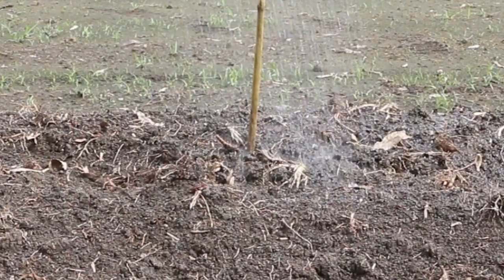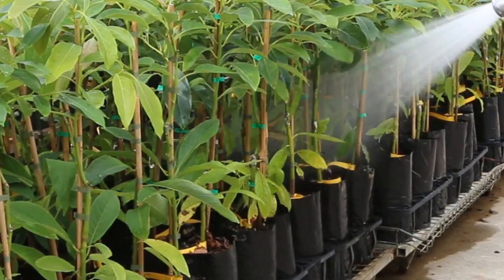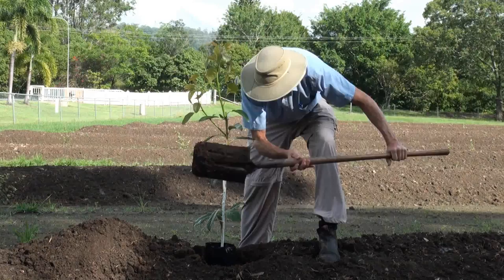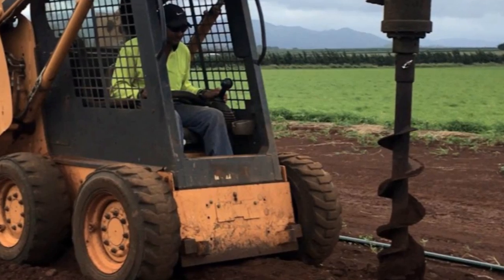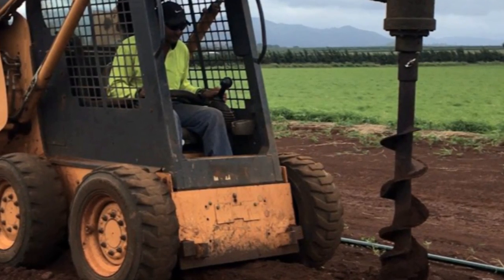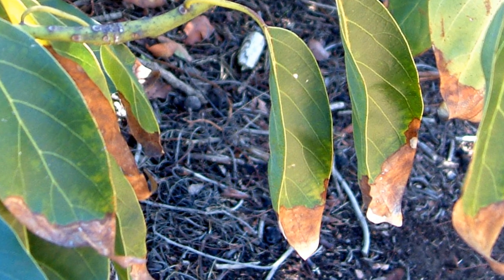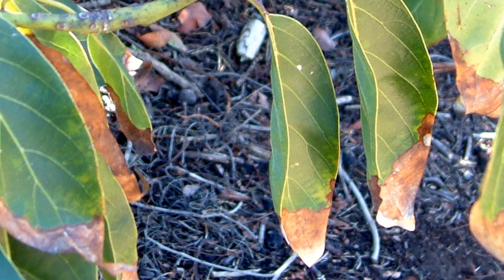Irrigate the planting site the day before planting to wet the soil profile to a depth of 30 centimetres, and thoroughly water the bags. Dig a hole that is both slightly wider and also slightly shallower than the depth of the planter bag. A soil auger can be used, but roughen the sides of the hole if they become shiny and sealed by the auger's action.